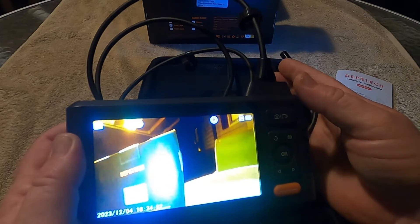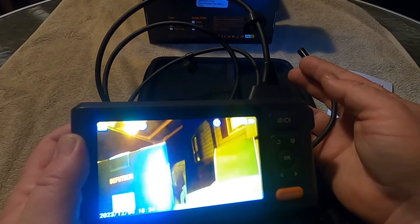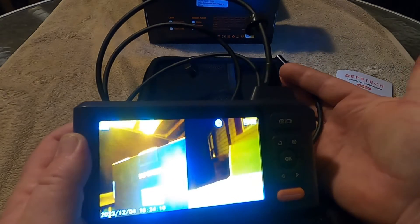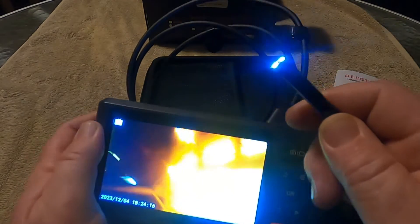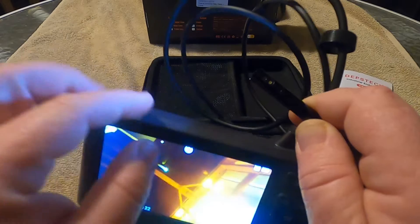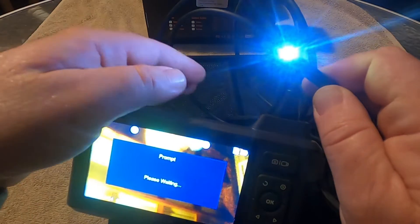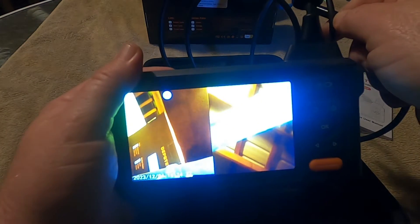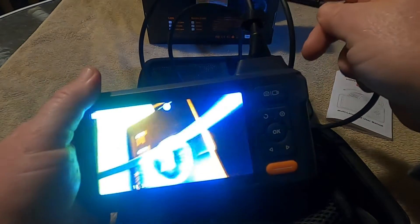There we go — there's the split screen. So now you can see the box on the left side of the screen and the side camera on the right side. We're looking at the box and we're looking at my chair sitting over there. Hold it down again and it goes back to your main screen. So you've got the camera in the end and then you have another side camera right here. When you flip to the side camera, there's also a separate light for the side camera. Hold this button down one more time and we go back to the main picture.